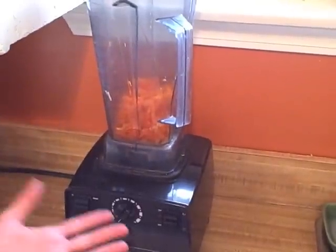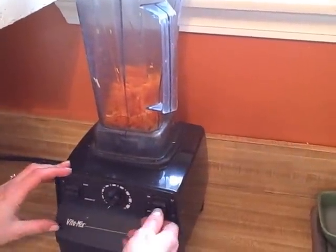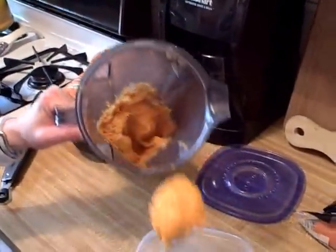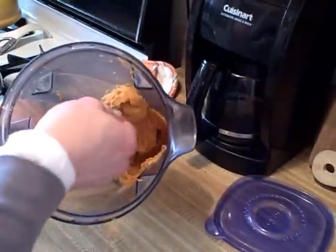I'm just going to blend this up, and all we're looking for is for the peanut butter and the carrots to combine so it's completely creamy, like the texture of peanut butter. I'm just going to pour this in a Tupperware container. Now the caveat to this is that you need to refrigerate the carrot peanut butter.